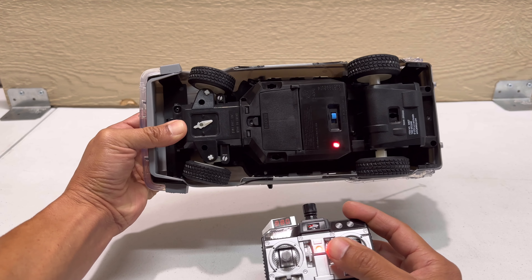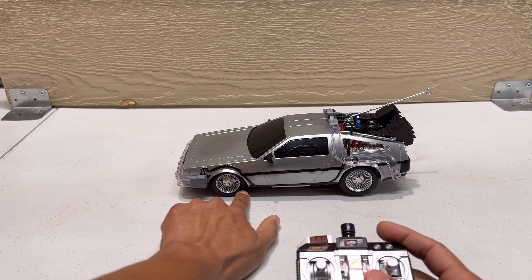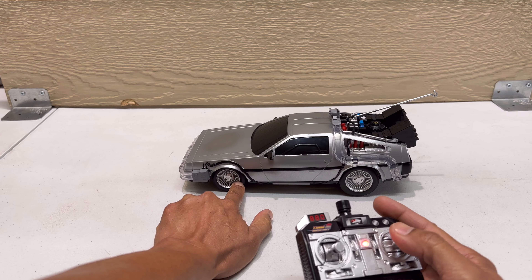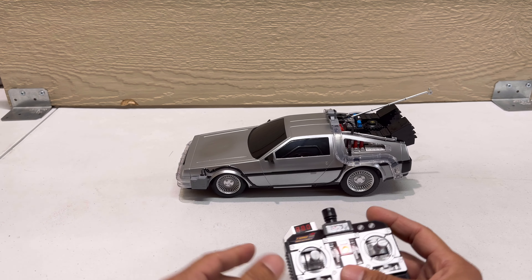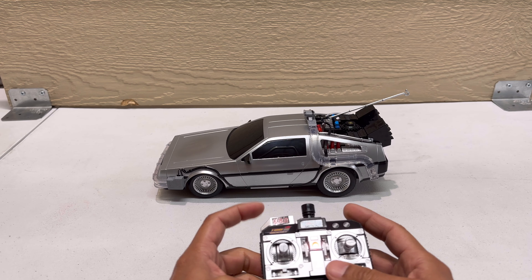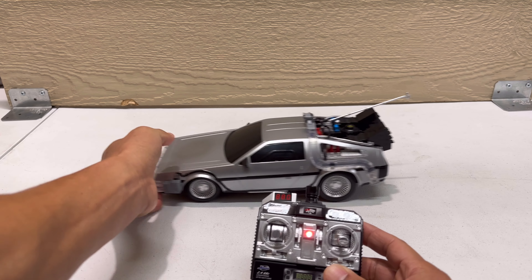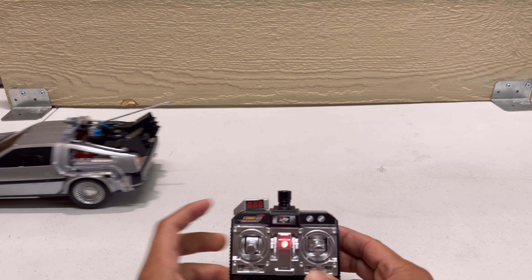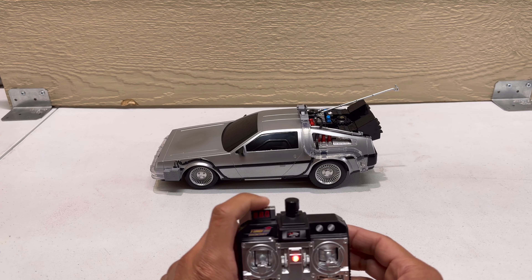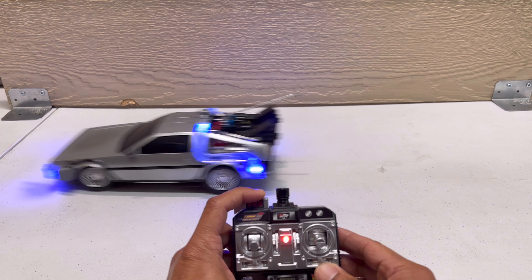Let me see how much pressure the steering has — I'll put my finger here. It feels pretty strong, which is good because you don't want to hit an obstacle and get stuck. And here's the boost button — when I press it, the RC automatically goes forward and the lights turn on. That's a very nice feature, almost like in the movie.